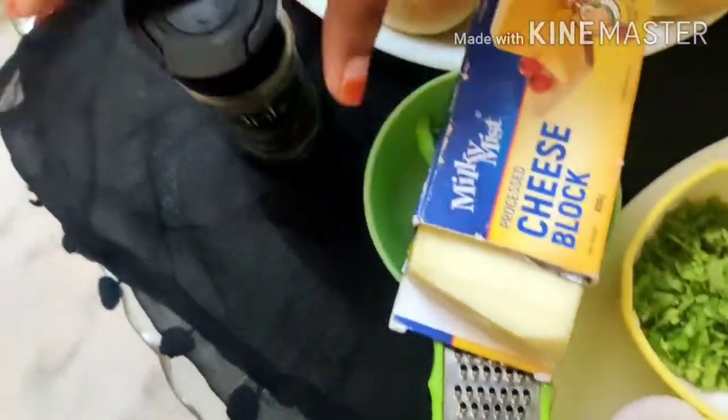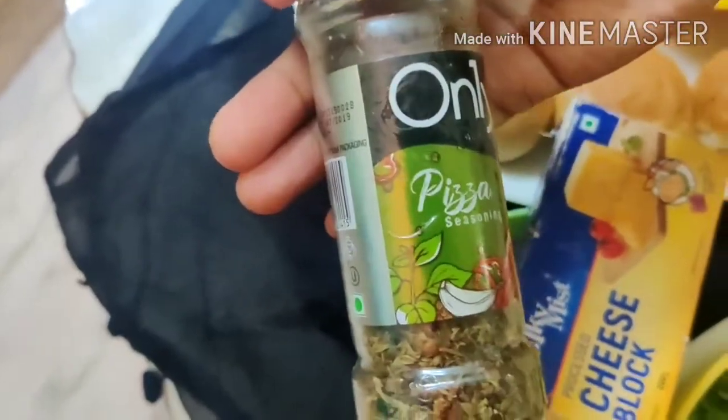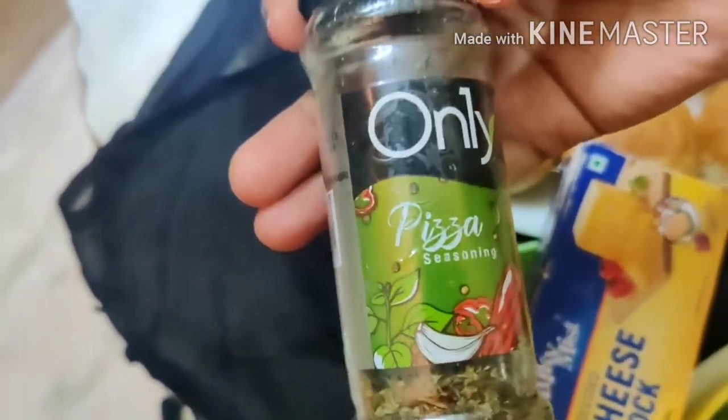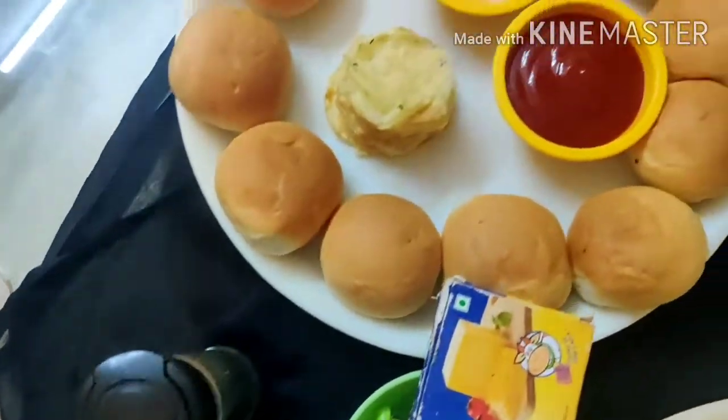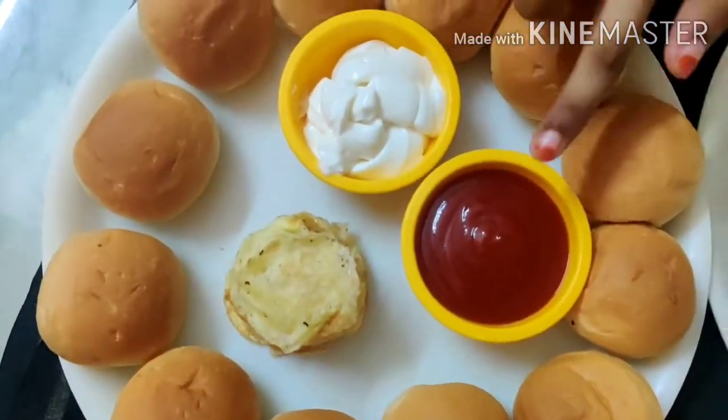And the pizza seasoning. There are also herbs. This is the menu.